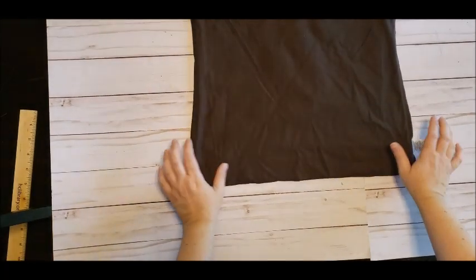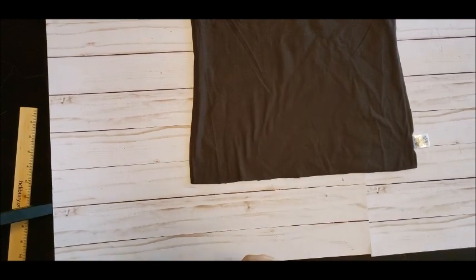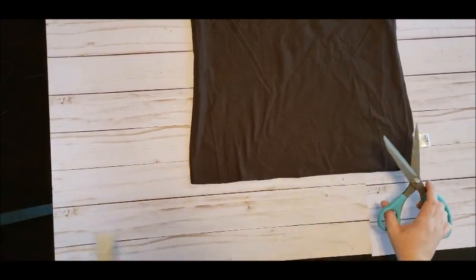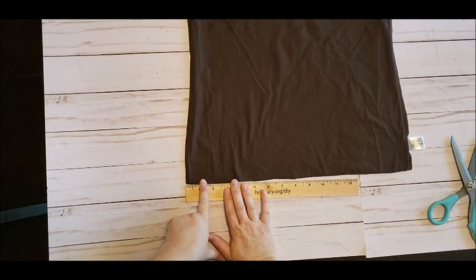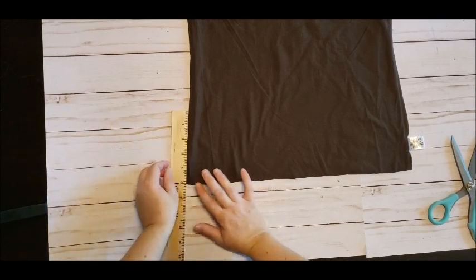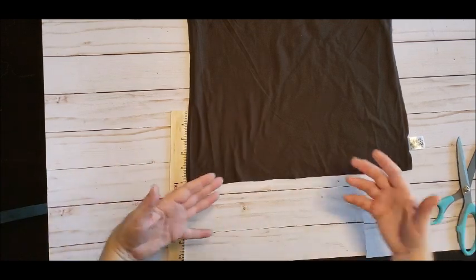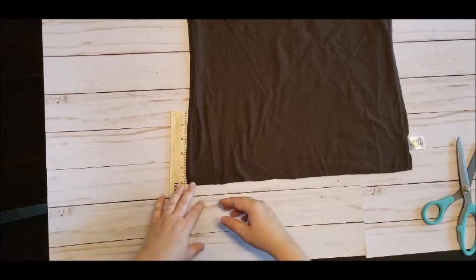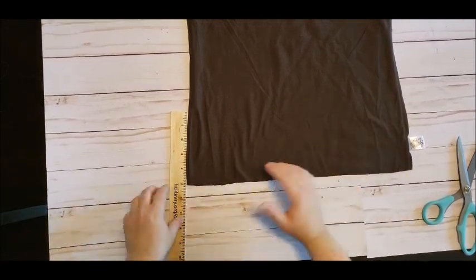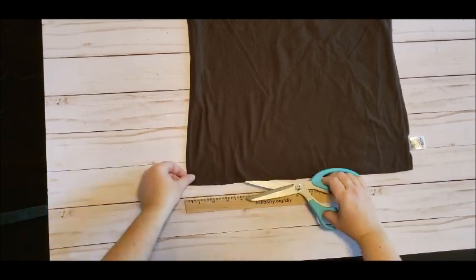Then we will start cutting the ties. I went ahead and put a background down so you can see a little easier what I'm doing — sorry about cutting a brown shirt on a brown table. This is where you can use your ruler if you want. I'm going to cut the ties about one inch wide and then between four and five inches tall. If you want to be exact, you can do that. This is your project, so you can cut the ties thinner for a smaller fringe or thicker for a thicker fringe. I'm going to be doing about one inch.